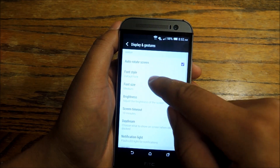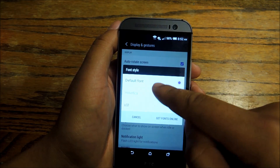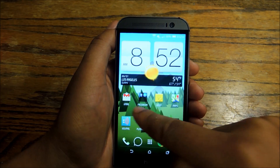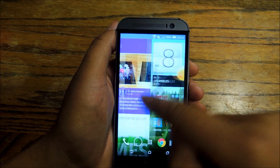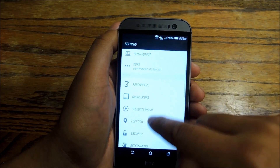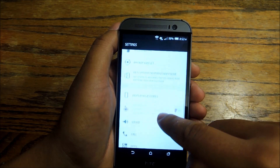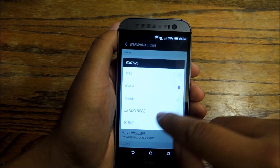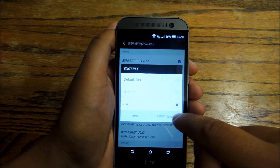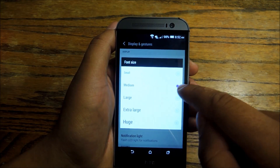You can change your font by going into the Screen settings and then going to Font Style. You can use LCD or other options — these are actually kind of interesting. This will change your icons and it will change BlinkFeed. You can also download more fonts online, which is really nice and gives you a lot of freedom. You can change your font size as well if you feel so inclined.